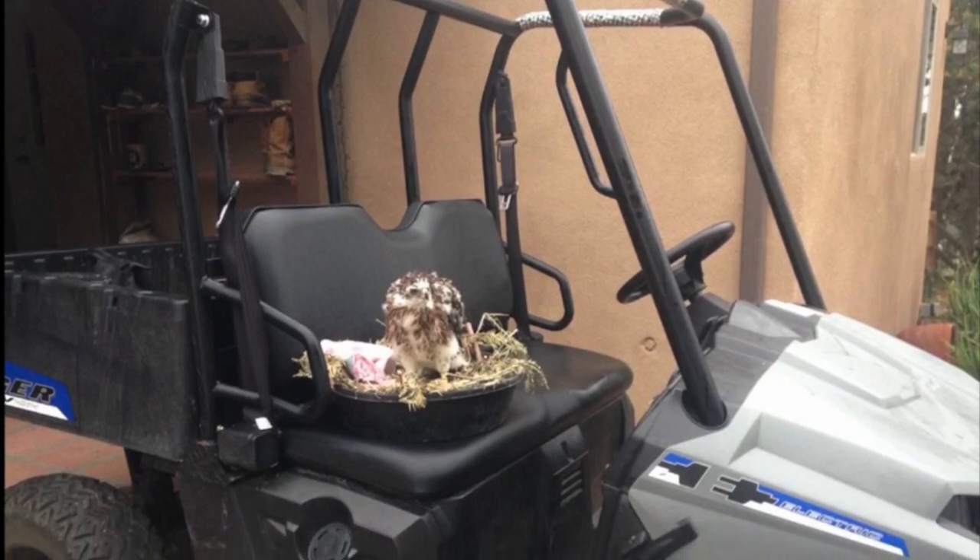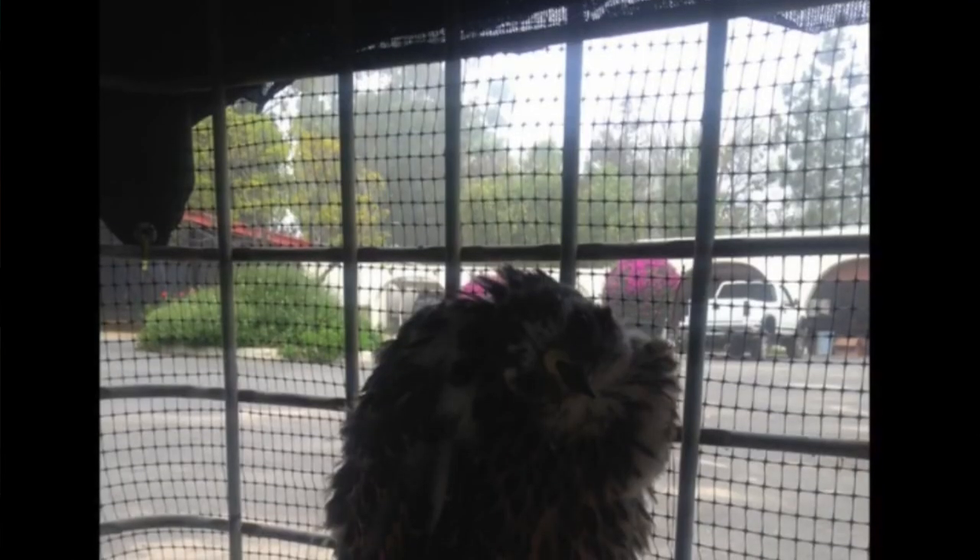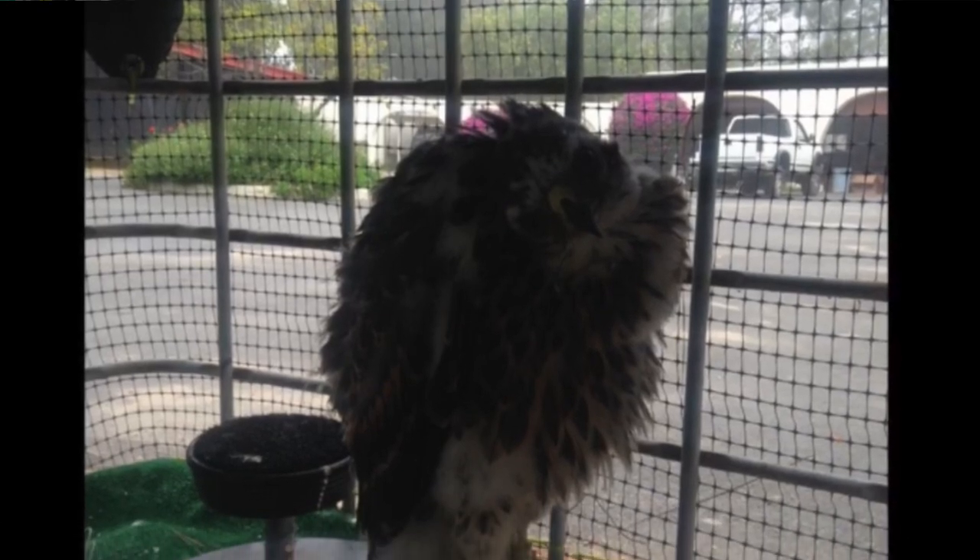Once they begin to jump out of the playpen — which is about three and a half to four feet tall — I start tying them down all the time, inside and at work. During this early brancher stage I take my young birds to work. I'm lucky enough to be on a farm with a barn, horses, people, vehicles, and all kinds of noise and interaction, which is great for socializing them.